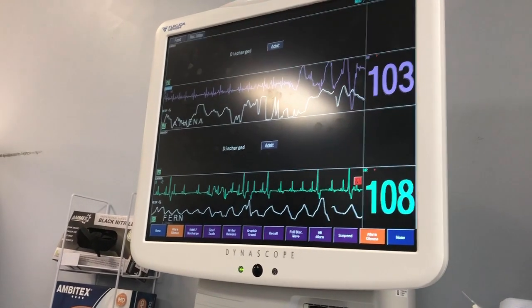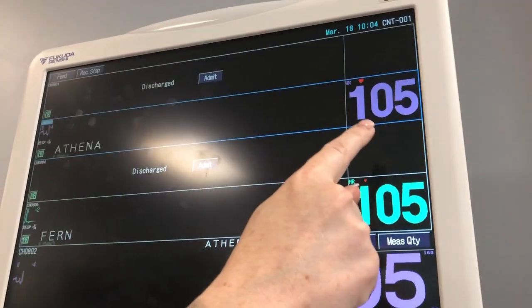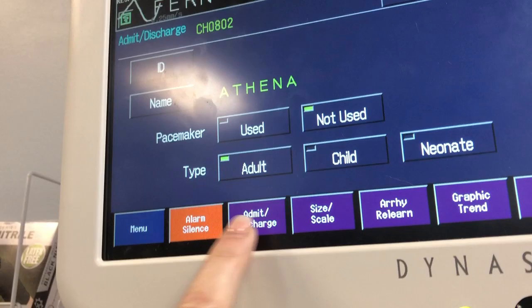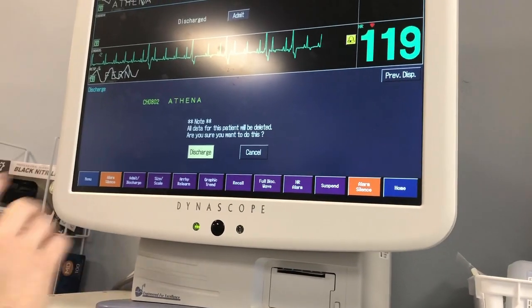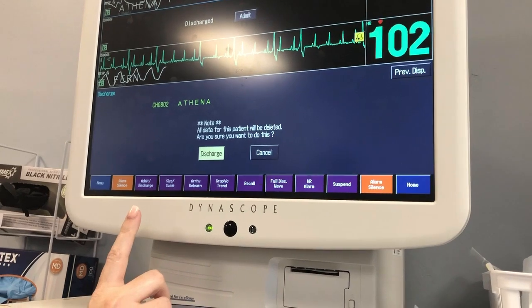To discharge your patient from the ECG monitor screen, you'll simply click on your patient, go to admit discharge, and look all the way over to discharge. Once you hit discharge, it's going to double check and make sure this wasn't an accident. All data for the patient will be deleted.